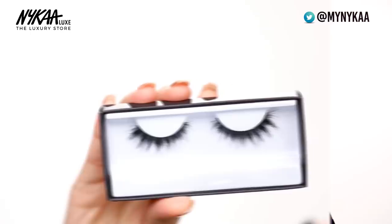I'm going to go ahead and pop on some falsies because no glam look is complete without them. I'm going to use these lashes — these are the Huda Beauty Olivia lashes.